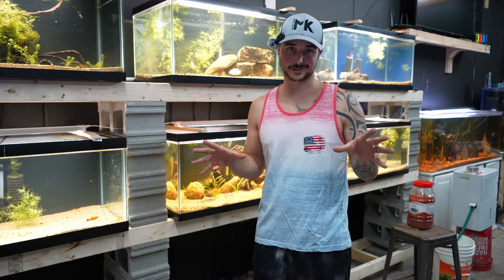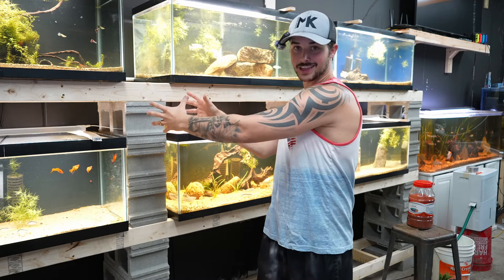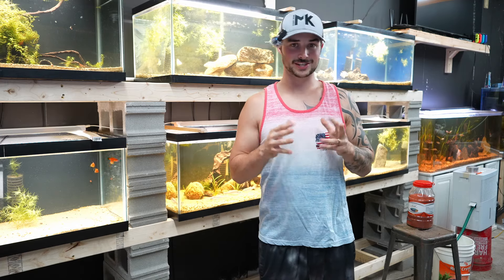First things first, we've got to get these monsters out of the tank and into the stock tank. The water temp is identical, so there's going to be no need to acclimate or anything. They can just be taken from this tank and into that tank. Nothing to worry about there. All we've got to do is catch them out, which is not going to be super easy. First, let's just see who we can catch first and go from there, then we'll toss them in the tank. You guys enjoy me struggling trying to catch these fish.